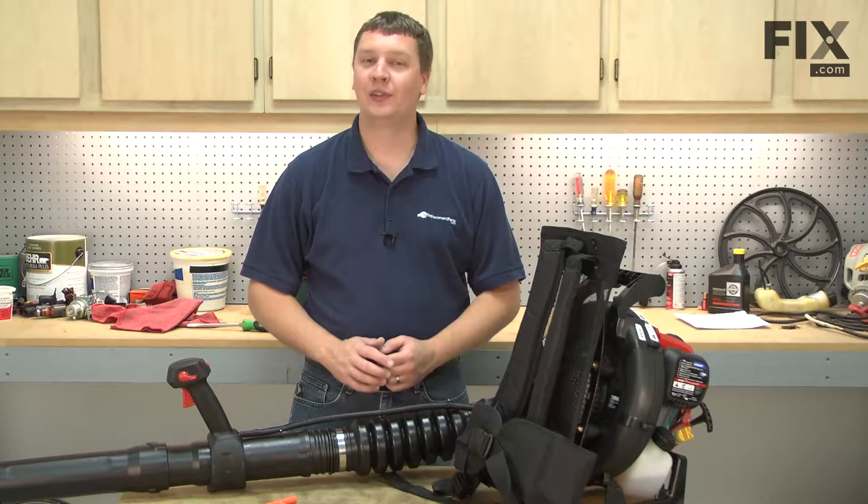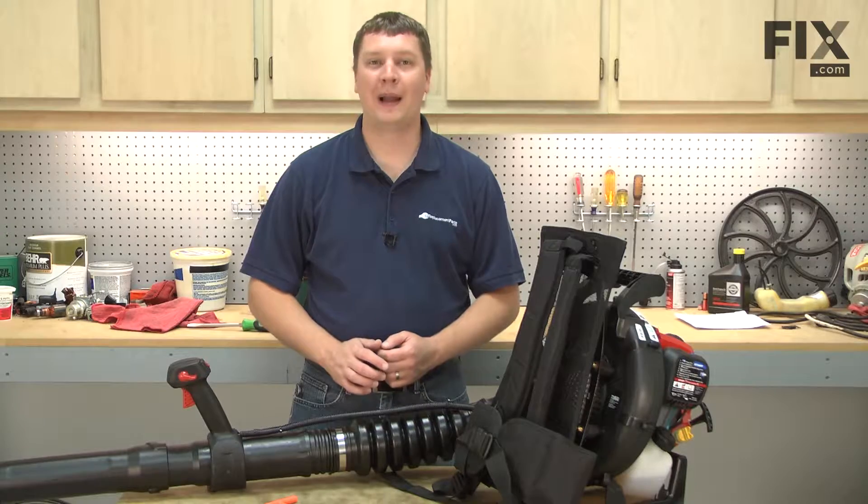In this video, I'm going to show you how to replace the throttle cable on a Troy Built backpack blower.